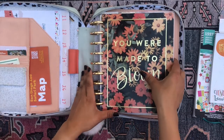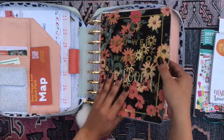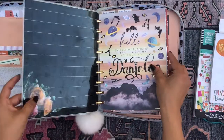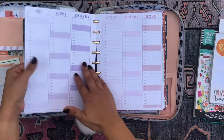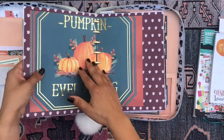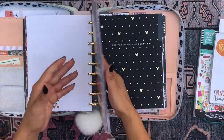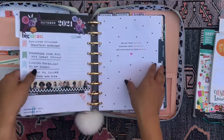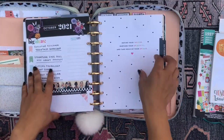I'm here with my mega happy planner — one of my mega happy planners — Mrs. Cassiopeia. And I'm going to be setting up one of my planner sections in this planner, which is a Happy Planner classic vertical style section. It's the section where I keep track of all of my social justice and community service initiatives. So here we are.